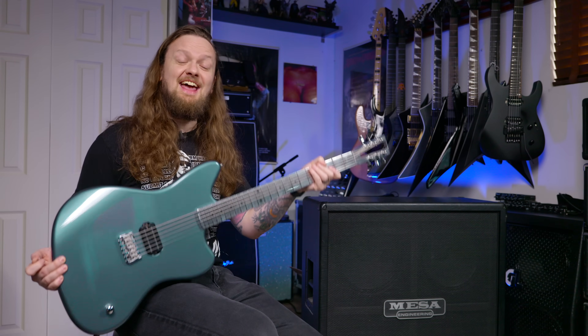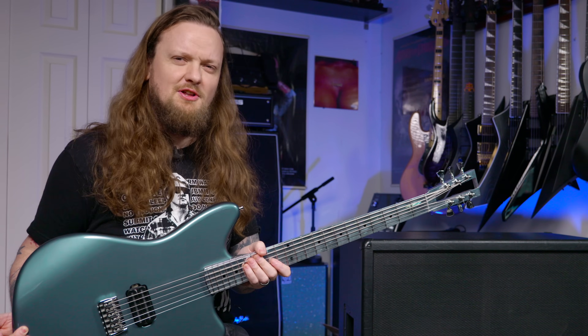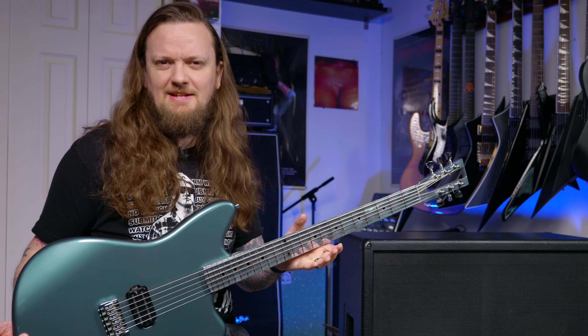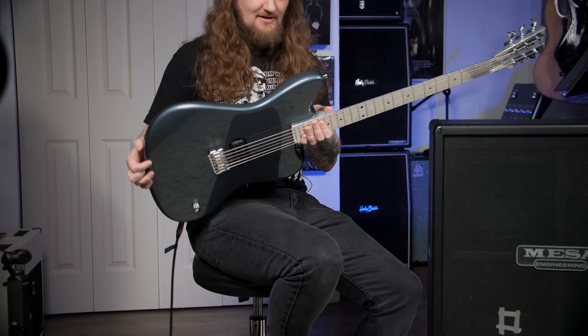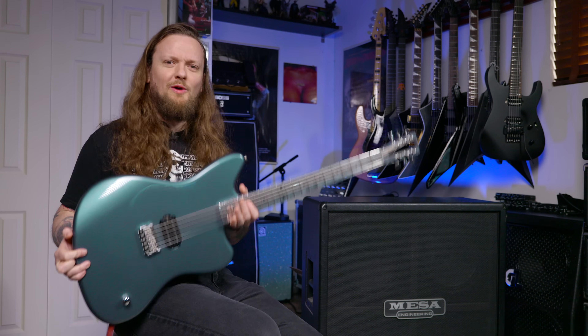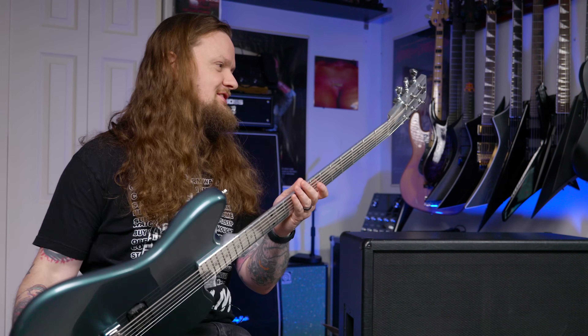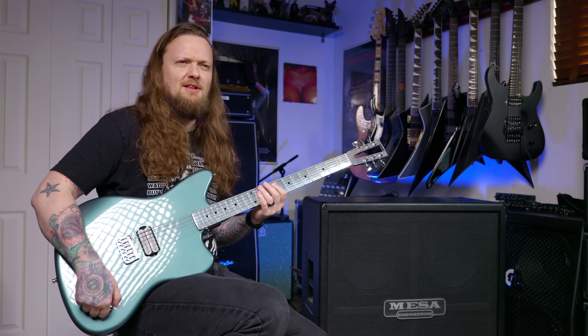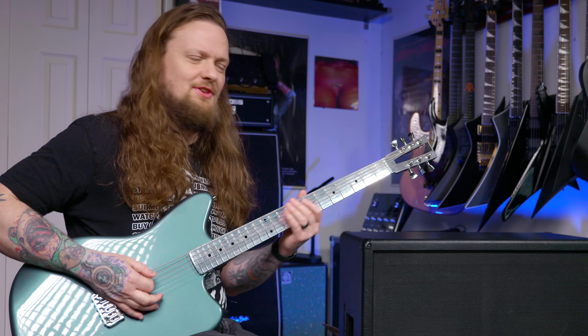It is an aluminum neck guitar, and I believe this is a baritone too — it feels longer, maybe like 27 inches. This is an aluminum neck on a Jazzmaster-type body. It's a pretty lightweight body with a really really heavy neck. I'll put on a strap in a second and we'll see how bad the neck dive is. It's just really cool and interesting and you get some very interesting results with it.